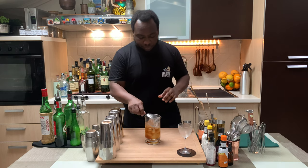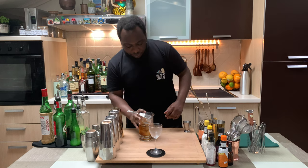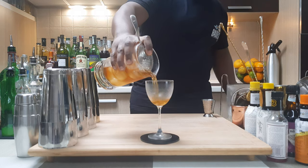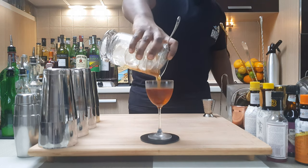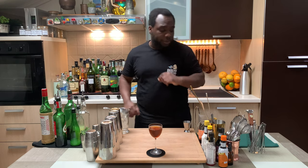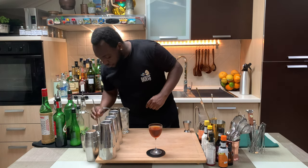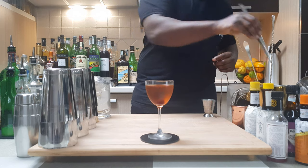I'm going to pour everything into a glass — let's go. I'll grab it slowly. And for garnish, that'll be one cherry. There you go!